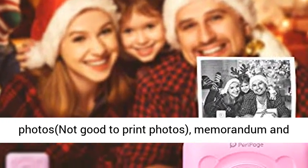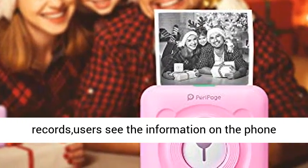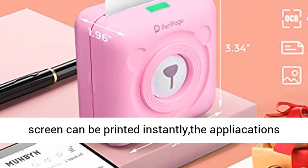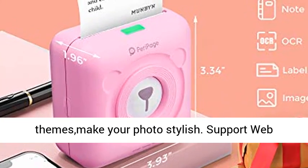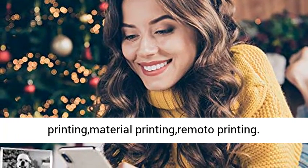The portable printer can print photos, memorandums, and records. Users can see information on the phone screen and print it instantly. The application offers a variety of fonts, filter effects, and themes to make your photo stylish. Supports web printing, material printing, and remote printing.